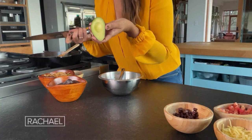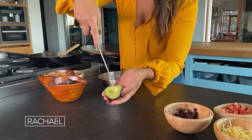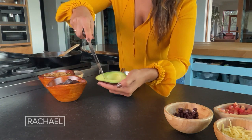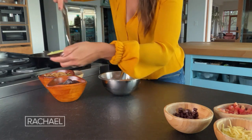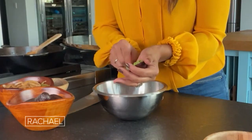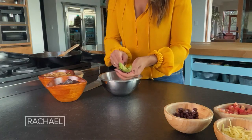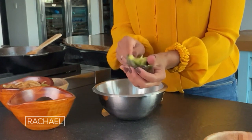As easy as it gets, just pop it right out. This is what I like to do with the avocado — I do little squares. Then just use a spoon and scoop it up. I'm gonna do one more, scraping this baby out.